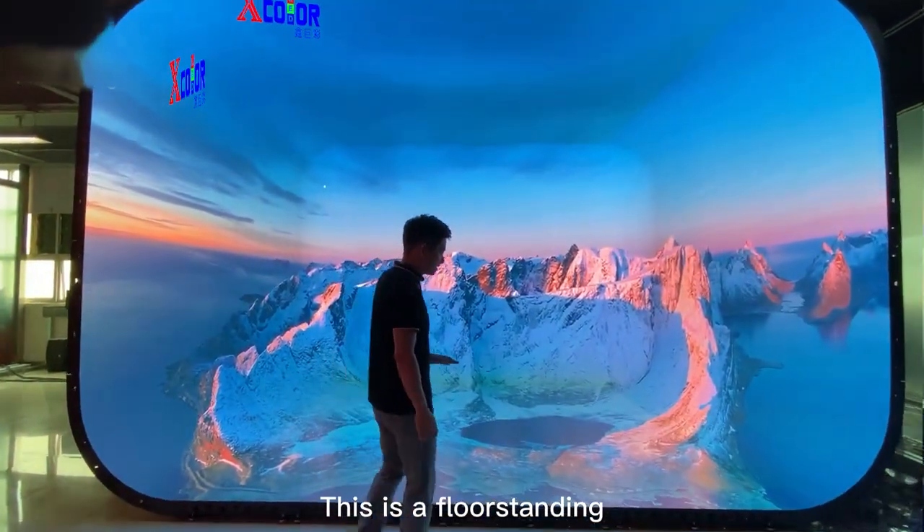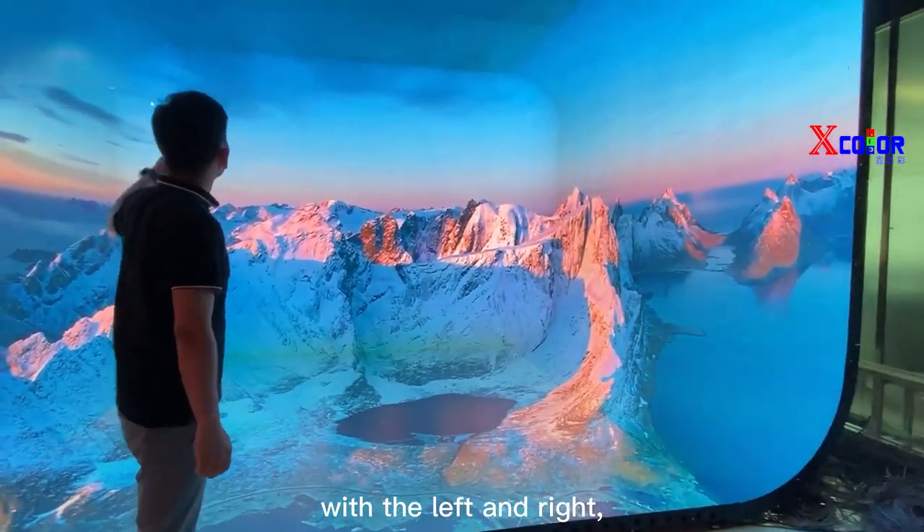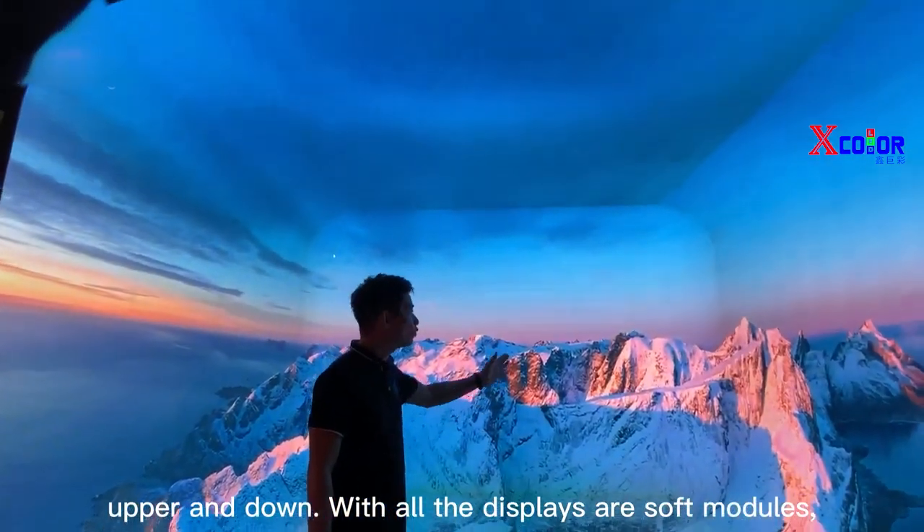You can see here. This is a floor standing with the left and right, up and down with all the displays.